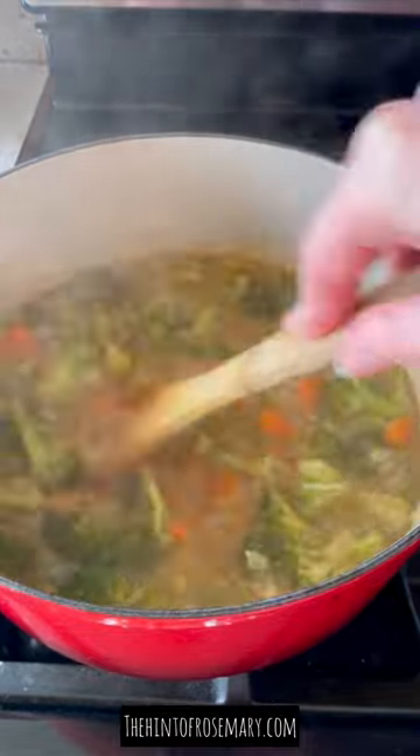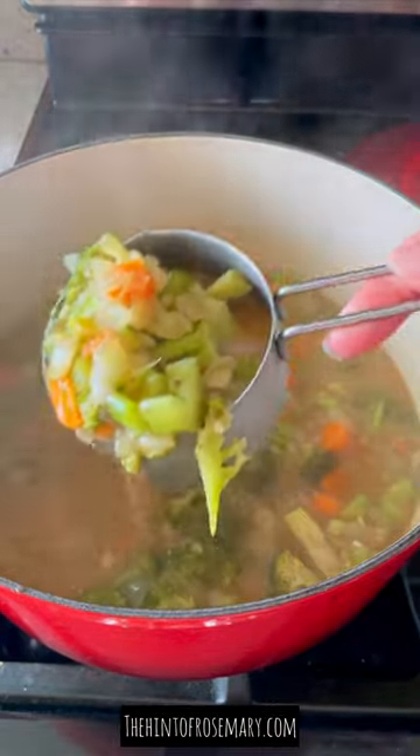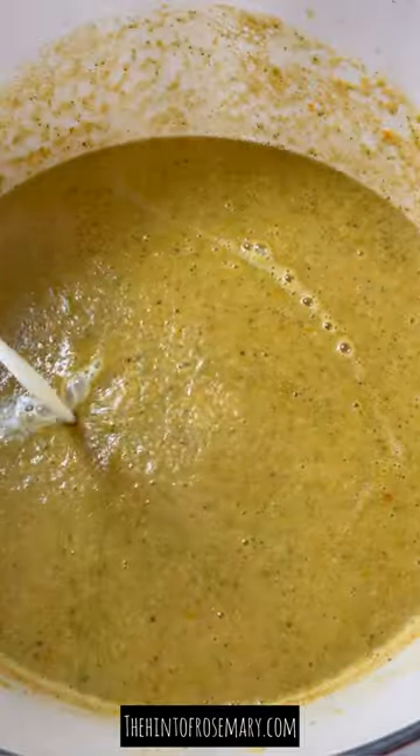Then remove your lid, give it a nice stir, and set one cup aside for later. Then use your immersion blender to puree it completely. Add in milk, some sharp cheddar cheese, stir it in, and then add the reserved cup.